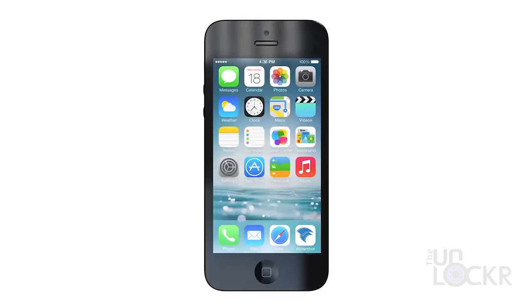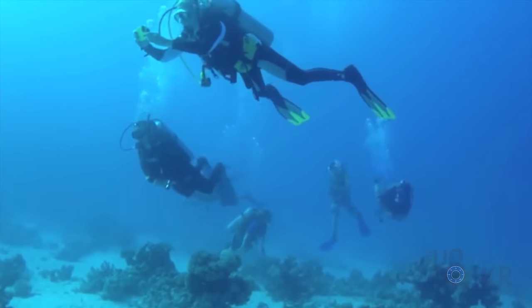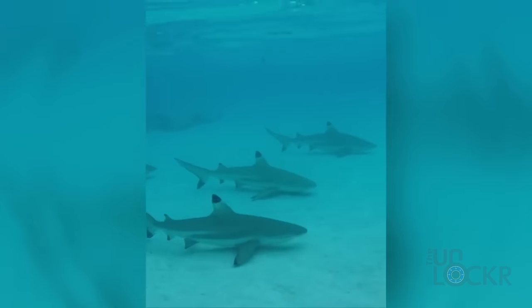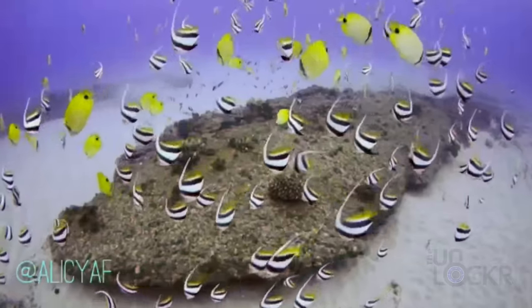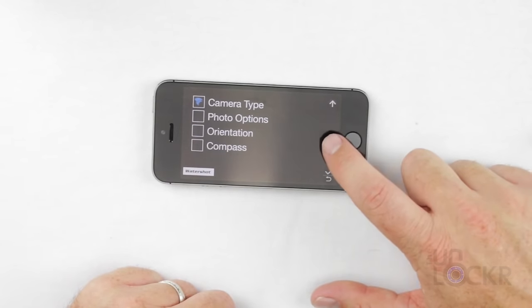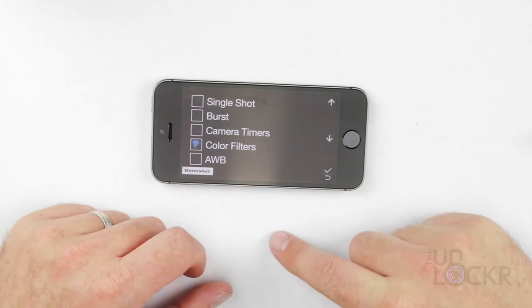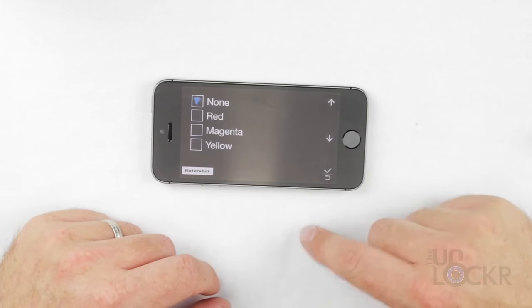About three-quarters of the Earth is underwater, so it's probably safe to say that there's some decent photos waiting under there. With the Watershot Pro, you can actually waterproof your iPhone for up to 195 feet underwater, and it comes with normal and fisheye interchangeable lenses. The free Watershot app also gives you the option for a GPS overlay and rapid-fire shutter options to help you get the shot and remember exactly where you took it.